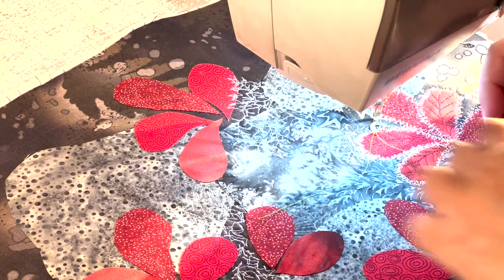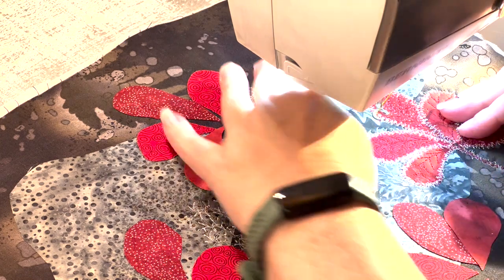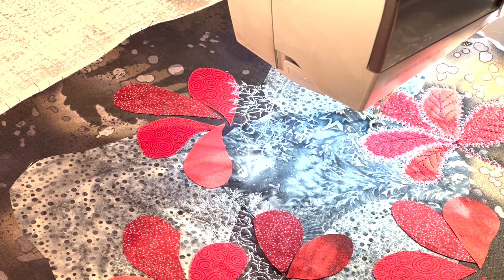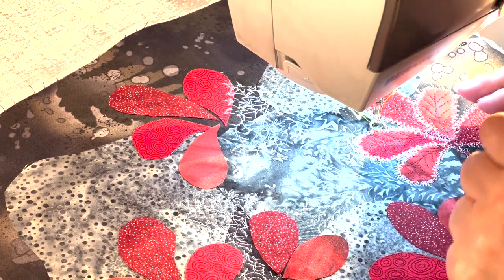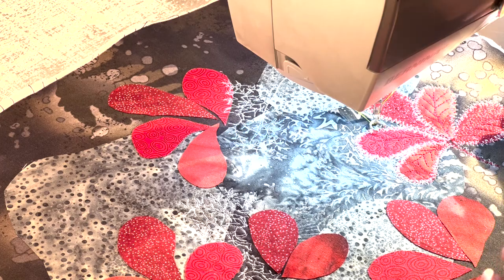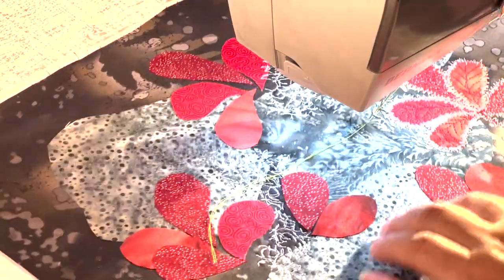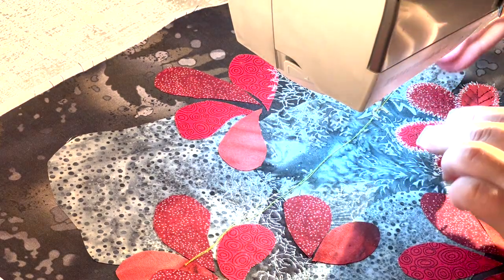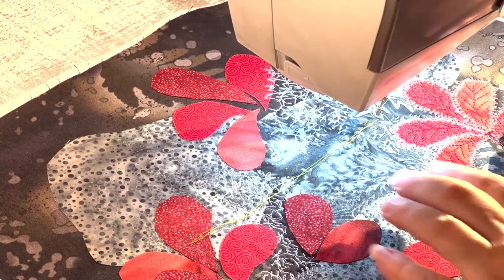I've put two threads in the top — just two different shades of green, possibly a little more contrast than I would normally do but hopefully visible. I had to use my cone holder because I only have one horizontal pin on the machine. I grab both threads and thread the machine as if they were one thread — just throw them both through at the same time. I did have to lower my tension a little bit. Also, this is starting to puff up a little because the more stitching you add, the more it draws up the sections where you stitched.